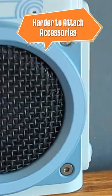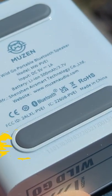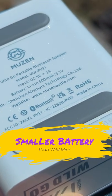The smaller hole makes it harder to add a lanyard or lace, something I loved doing with the Wild Mini. While it still gives you eight hours of playtime, the Wild Go has 300 less milliamps than its older brother.